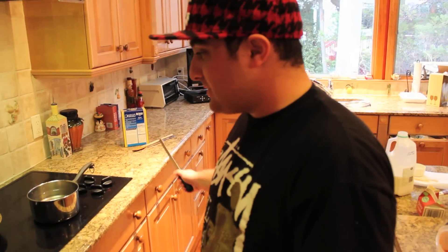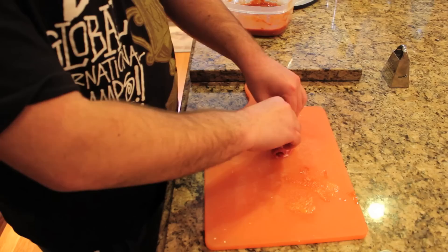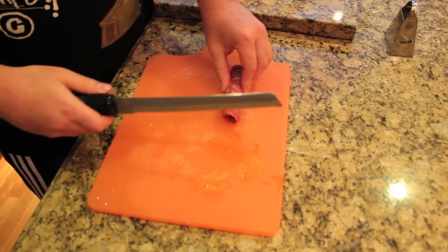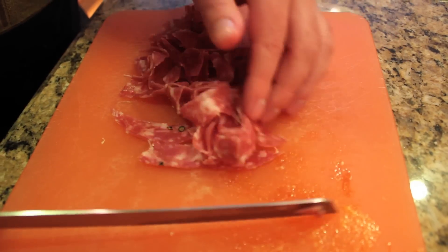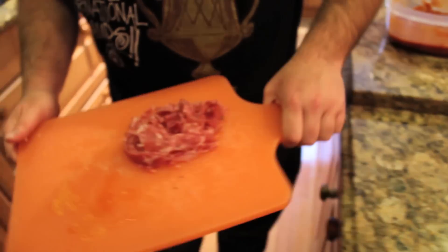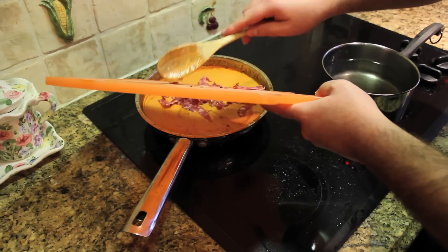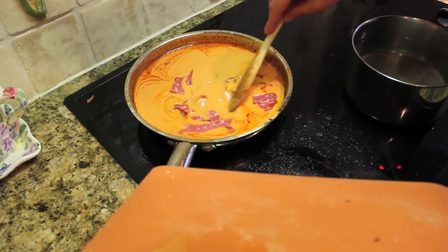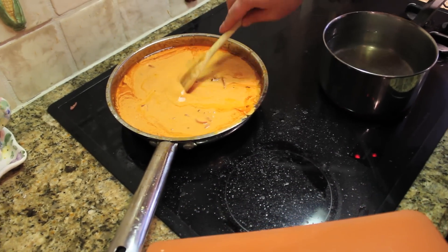In the meantime, while the water is boiling for our pasta and our sauce is complete, we're going to chop up our soppressata to put it in our sauce to give it a little extra. Roll it up and cut. Once the chopping and the meat is complete, take it over to the sauce and put it in there. Now for those that don't know, soppressata is Bacon's cousin and Ham's uncle. Very delicious.